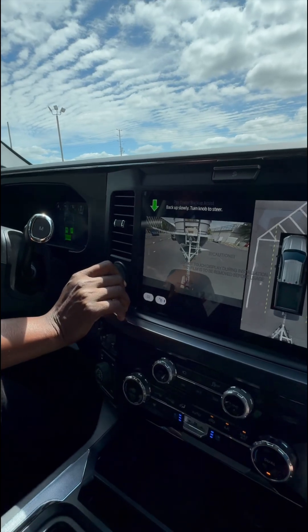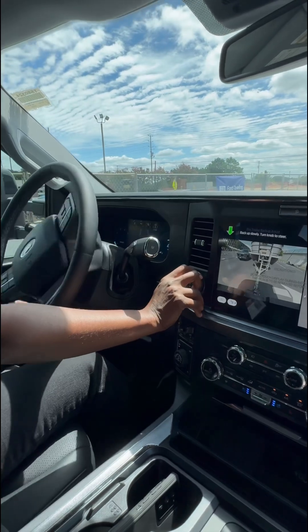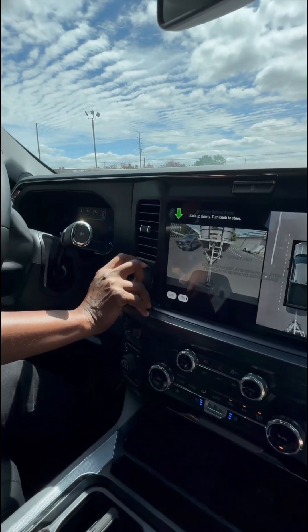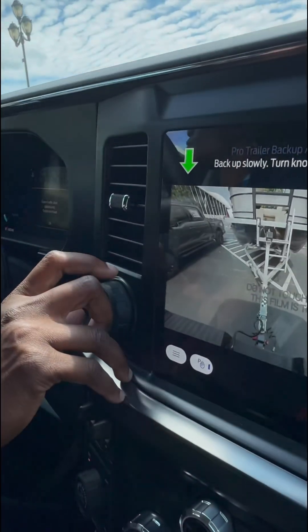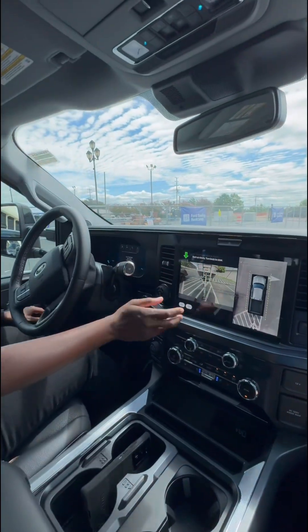And you're not turning the wheel — you're turning the knob, in the direction that you want the boat to go. And then once I'm kind of square, let go and it'll just back me up straight.